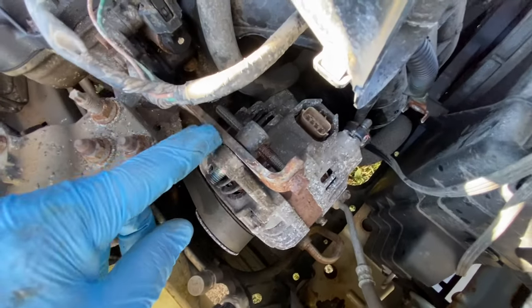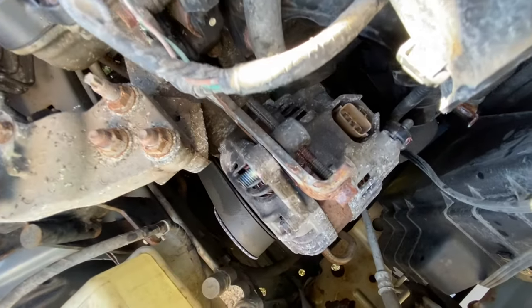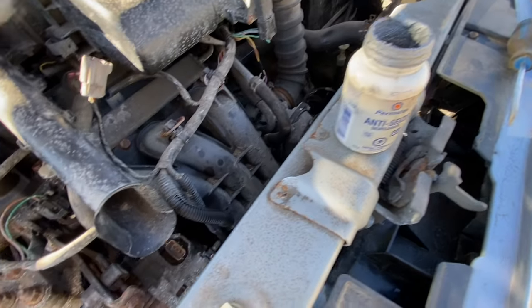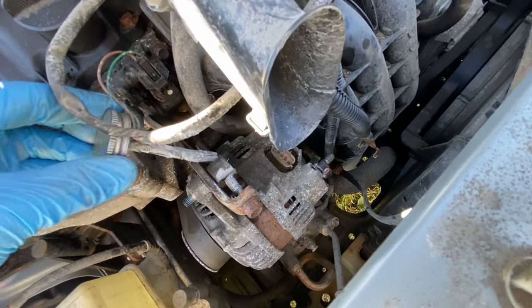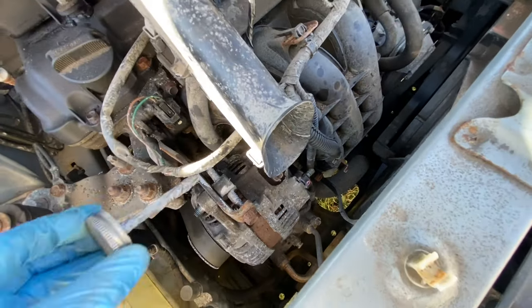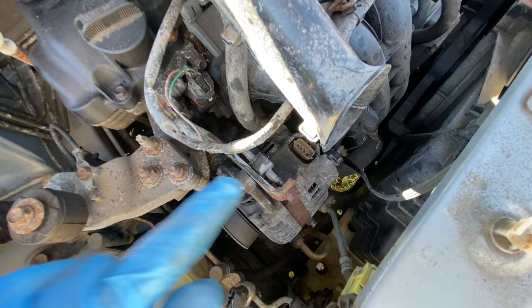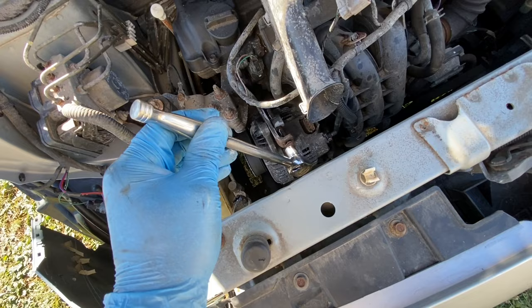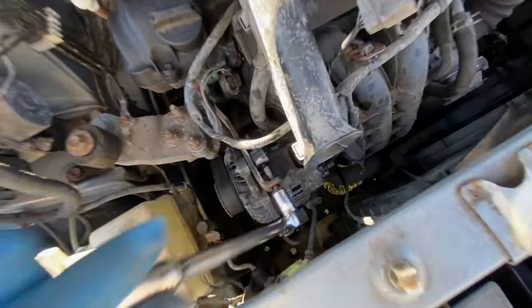Now see this — this is an adjuster, this is what tightens and loosens your belt. These do rust sometimes and don't move, so I got some anti-seize. Before I even take it off, I put anti-seize on here and on this side, so it works properly when I put the new alternator on. Throw a 12 millimeter on this and start loosening the belt. You just turn it this way — see, it's working.